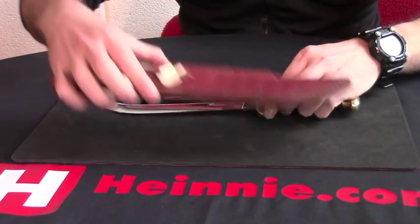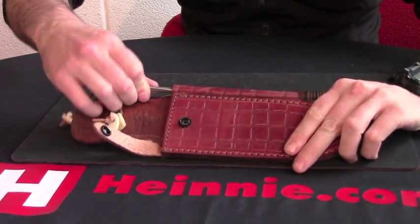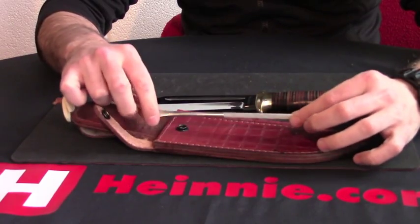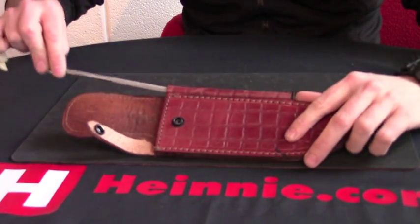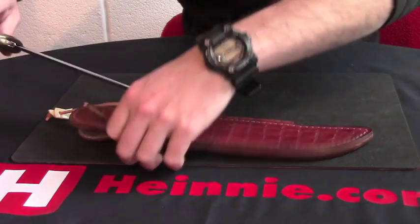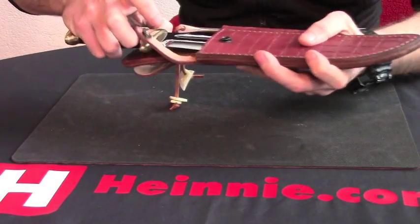The sheath has a crocodile skin effect, and we have a sharpening steel to go with it as well. All fits together nicely, and if we put that in the sheath you can actually see what it looks like together.